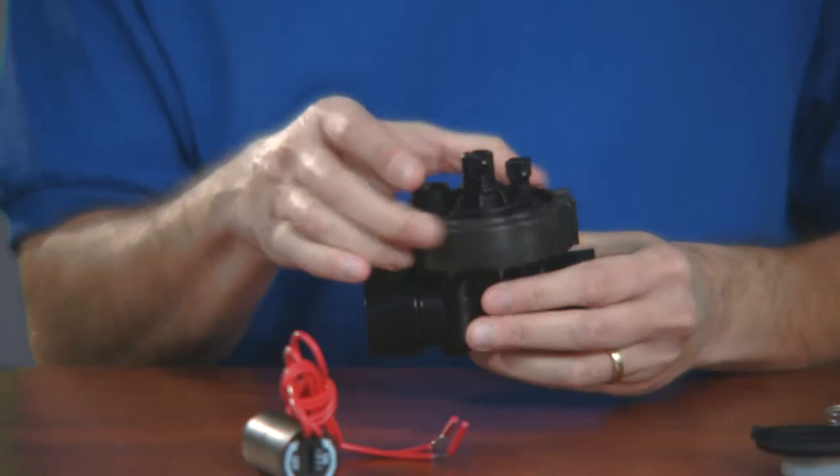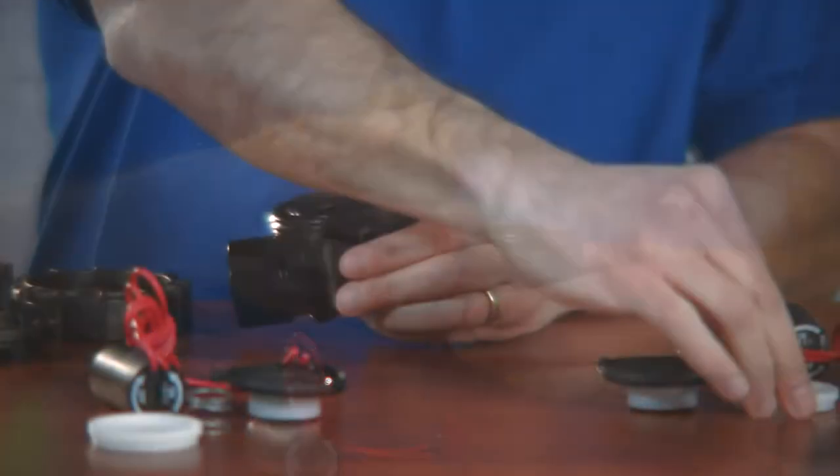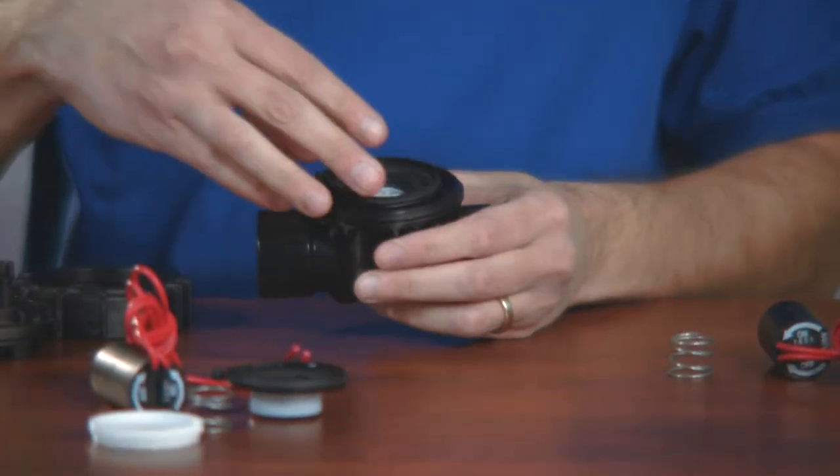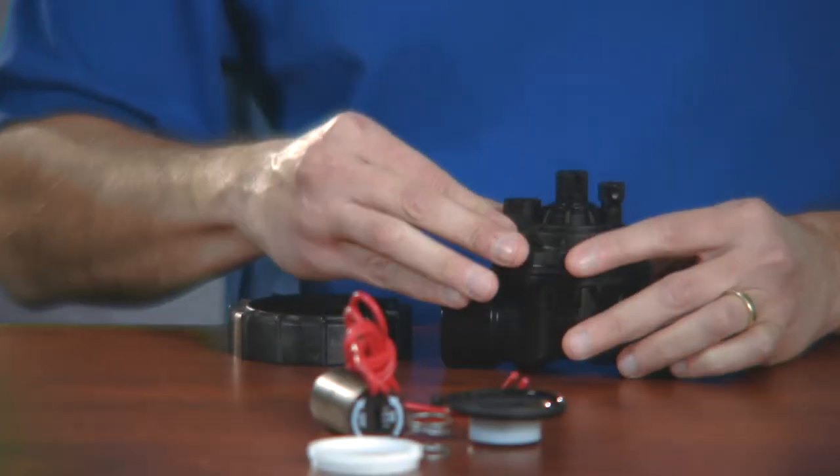However, many are starting to use what's called a jar top or screw top valve. Jar top valves can be serviced by unscrewing the top like a lid on a jar instead of having to unbolt the top. It makes it easier to replace all the parts of a valve instead of cutting the valve out to replace it.